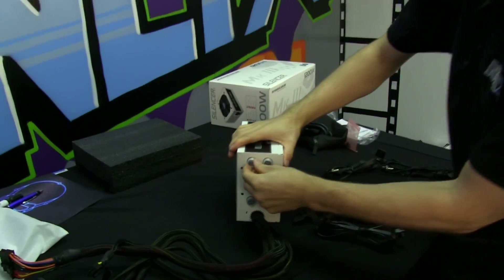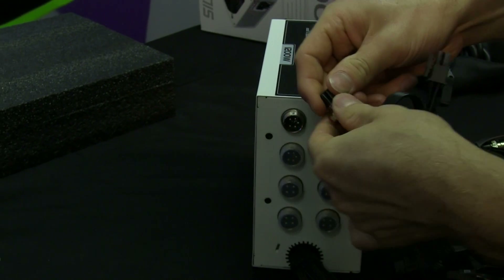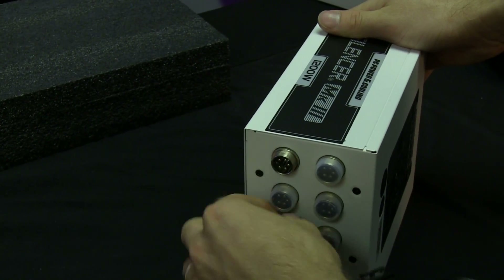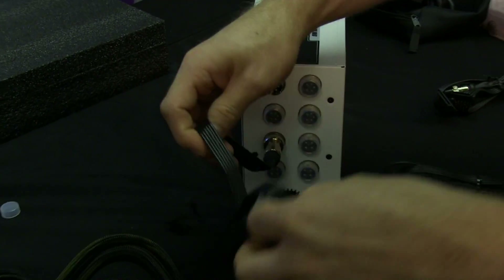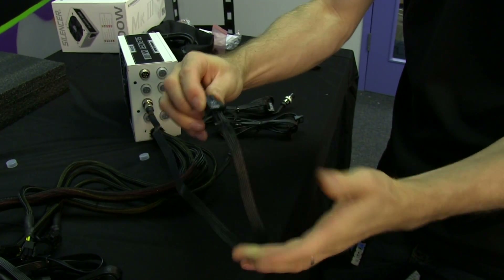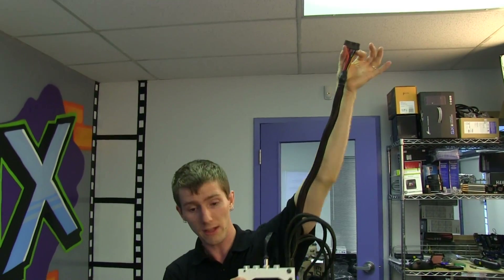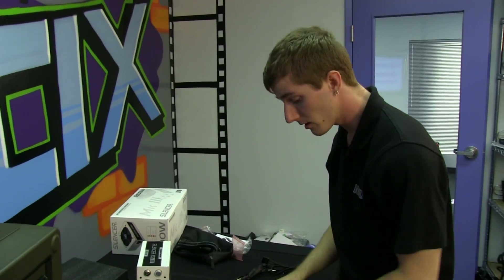The modular connectors have silicone dust covers and a keyed bump to ensure correct alignment — just line it up and plug it in. Some ports have four pins and some have five, so there are different configurations. The modular cables are all-black flat ribbon cables, terminated with heat shrink — much nicer than the pre-attached cables, which is all the more reason I'd have liked more of them. Cable lengths are generous — almost exactly one Linus arm in length for both the 24-pin and 8-pin connectors.